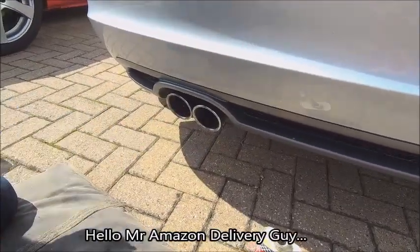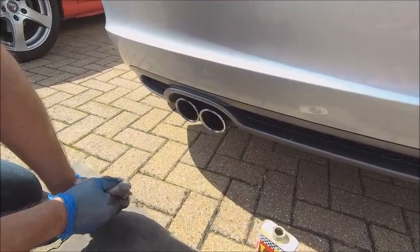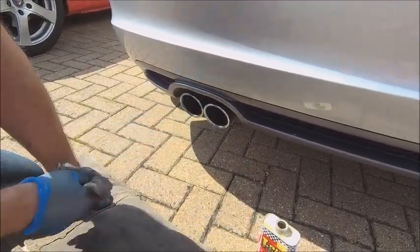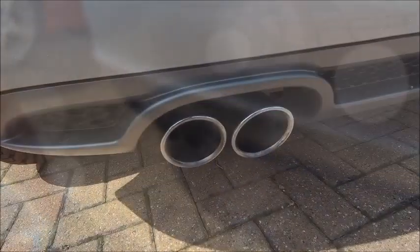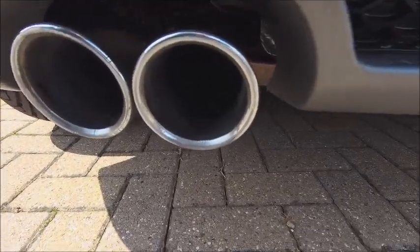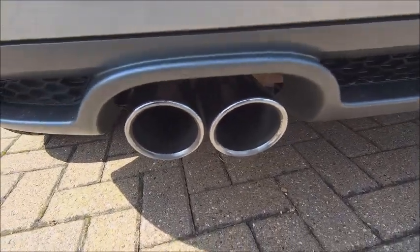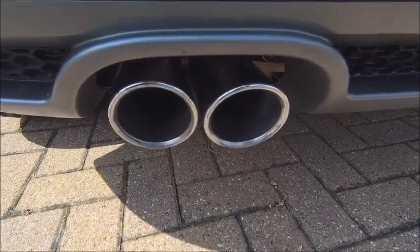Easy as that - there you go, nice shiny tips. Okay, all cleaned up, all nice and shiny with the aid of a little bit of T-cut and a bit of fine wire wool. Simple as that. So get busy guys, get your tips cleaned!